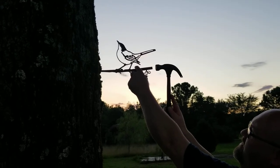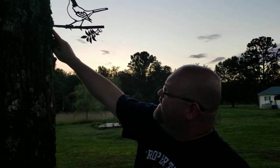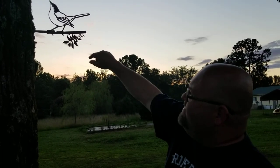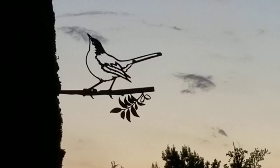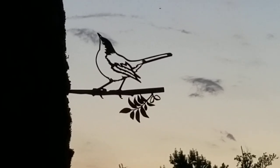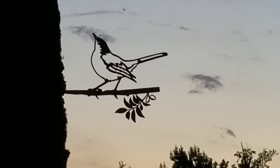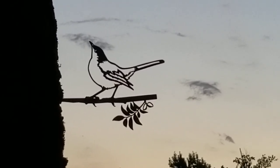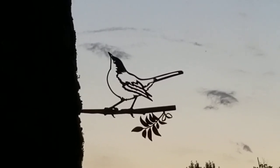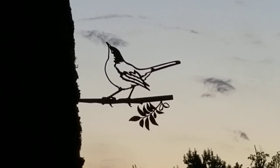Just a regular hammer — you put it up here and tap right on the end. I've tapped it in maybe an inch and you can see it's not going anywhere; the wind is not going to knock it loose. And that's all done. You can see the silhouette of the bird right there on the side of the tree and it looks great. If you're wondering whether this will scare birds off from your yard — no, they don't seem to mind at all; they'll come land right on top of it. Next I'm going to show you the hummingbird that I'm putting in the front yard.